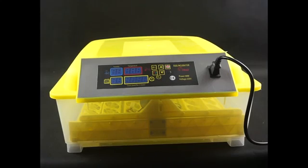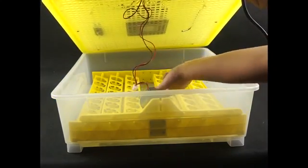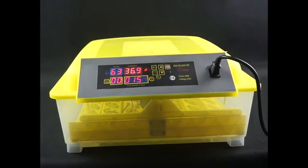Now that we have learned about the structure of the machine, we will start operation. First, connect the egg turner plug to the control plug. Close the lid and then press the power key. Most of the parameters have been set up already by the factory. You only need to set the temperature.